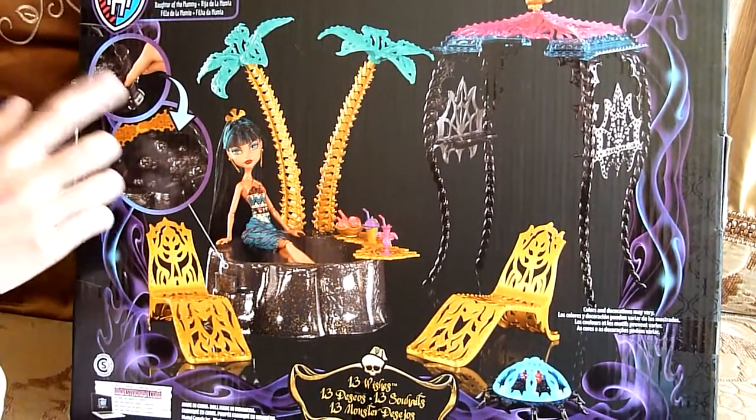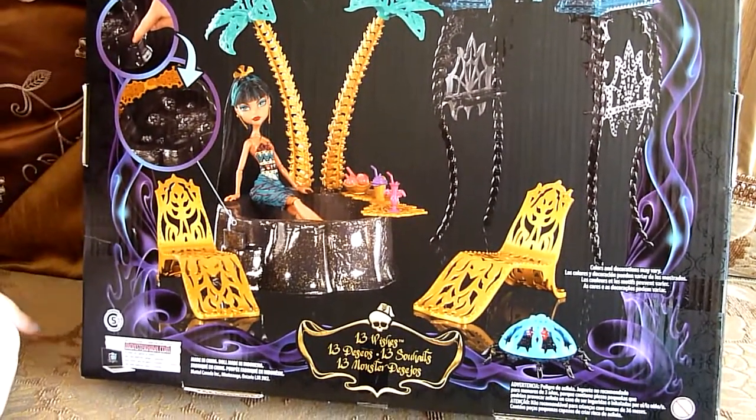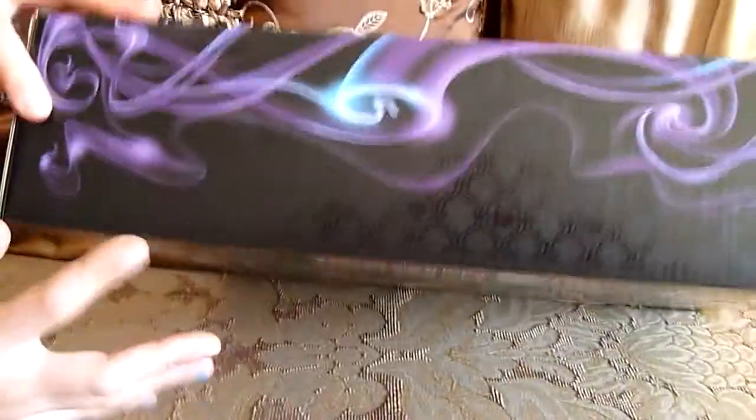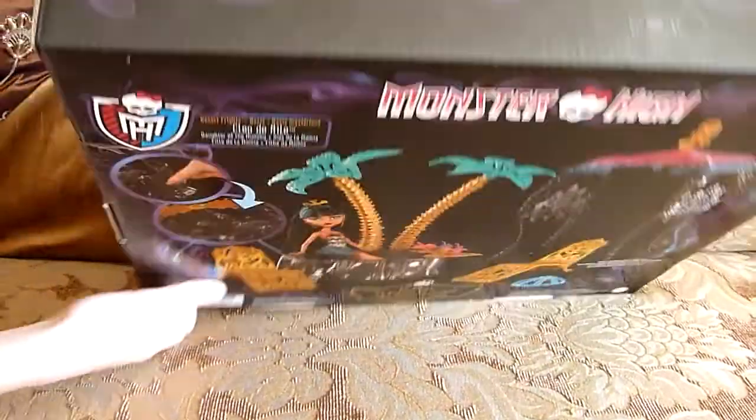So this shows you — you press a button and it makes bubbles. We're going to unbox it now. Just a little design. Bye.